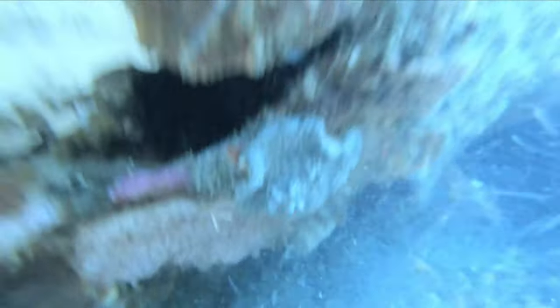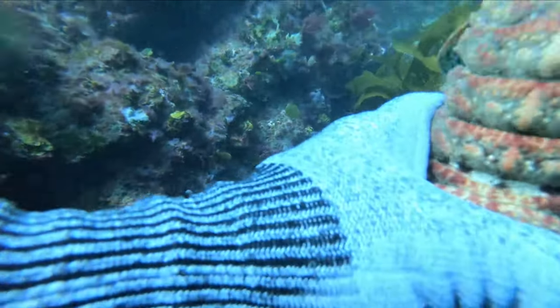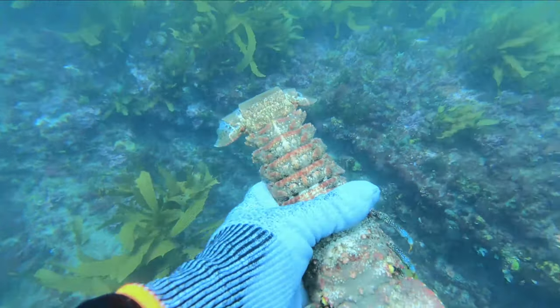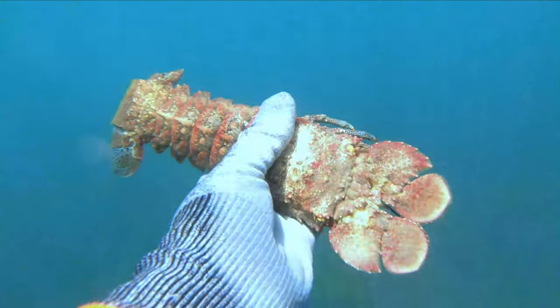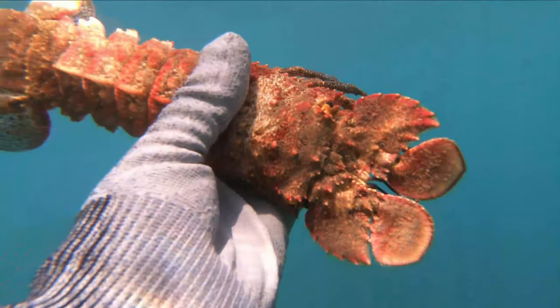Slipper lobsters are nearly always upside down in a crack. It's quite easy to just look into a crack and be looking at the bottom of the crack. Instead, always look at the ceiling, because that's where your slipper lobsters will be.